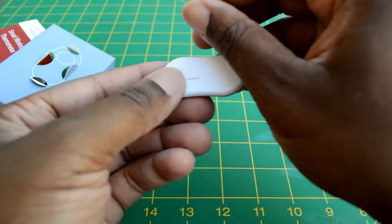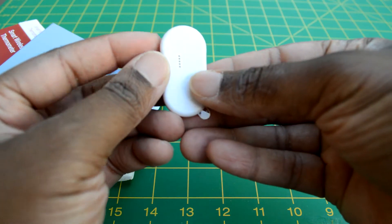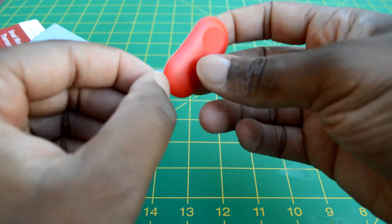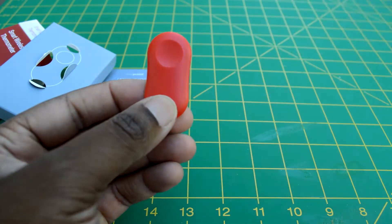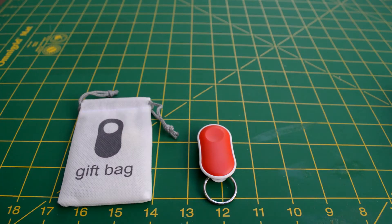And here we have the device itself. It's very, very slim — you'd be surprised. You can't really see it on camera but it's pretty slim and lightweight too, yet it also feels solid in the hand.